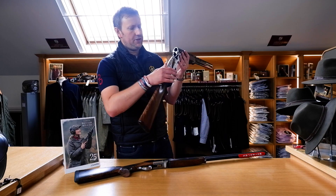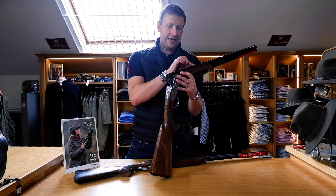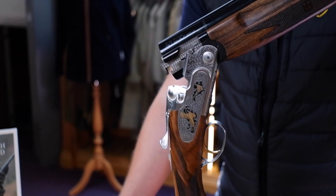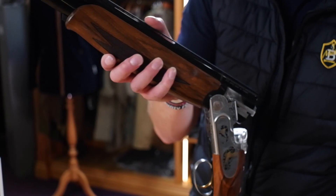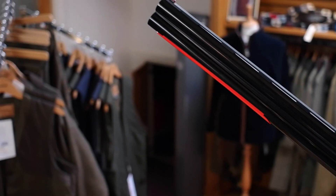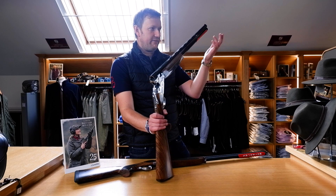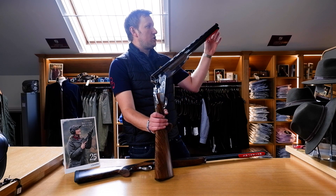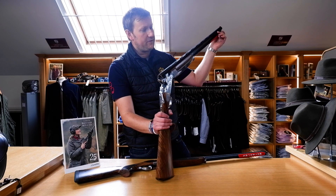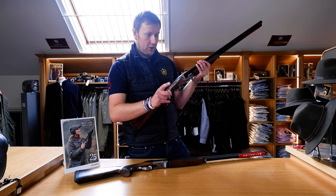The difference between the Field and the Sporting model is primarily in the barrels. With the Field version of the Elegant Gold you've got a slightly narrower rib - I believe it's seven millimeters - and it's not ventilated. A lot of it is just aesthetic: it's a game gun, it's a little bit sleeker without the holes in and it just looks nicer. You've also got gloss finish barrels rather than matte, because on a traditional game gun you wouldn't worry about glare. Multi-choke, same sight bead, and at the other end this has an automatic safety, which on the Sporter you don't get.